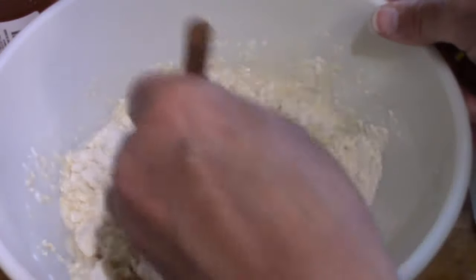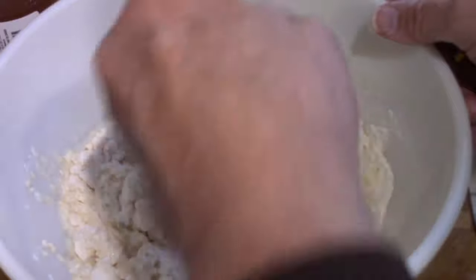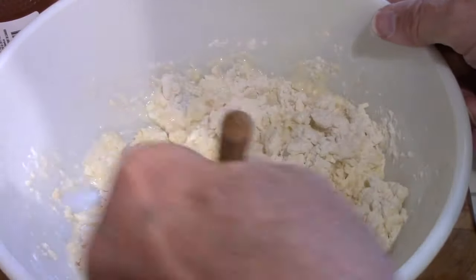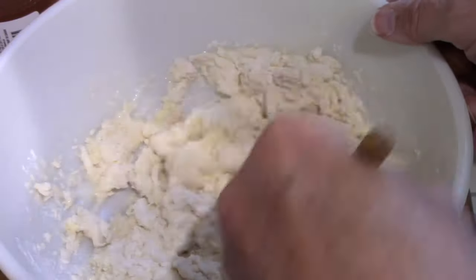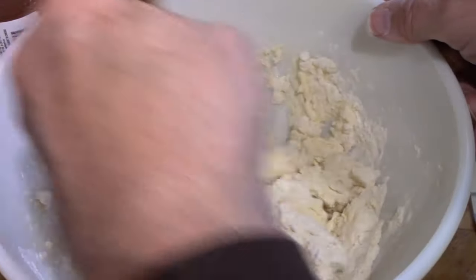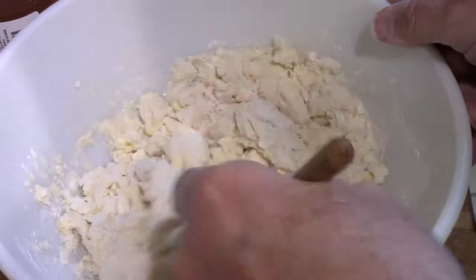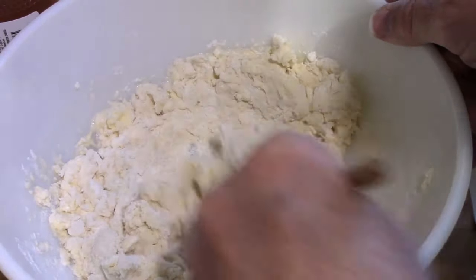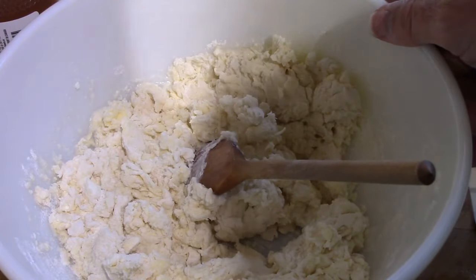That's my oven getting up to temperature — if you heard the beeping in the background, preheat the oven to 450 degrees Fahrenheit. This gets turned out on a floured surface to get kneaded a bit.